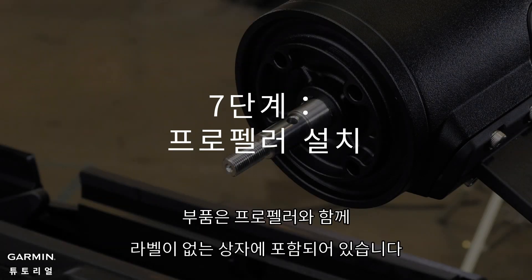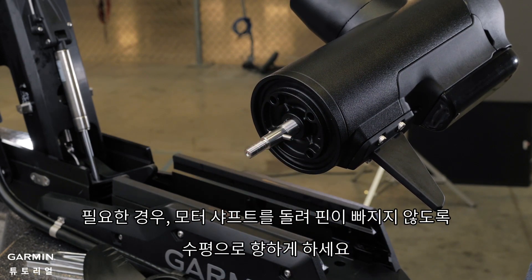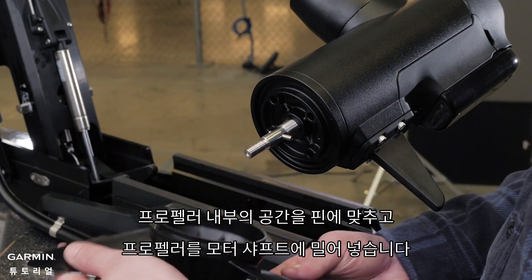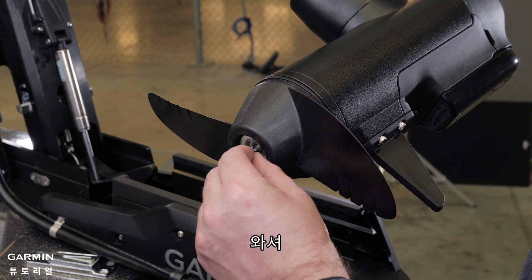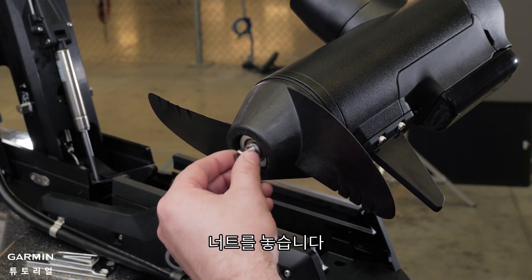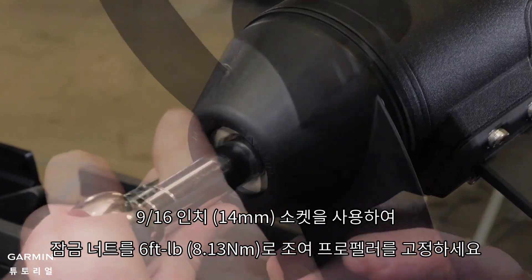Now install the propeller. The parts for this section are included in the box with the propeller and do not have a label. Insert the pin through the propeller motor shaft. If necessary, rotate the motor shaft to orient the pin horizontally so it is less likely to fall out. Align the channel on the inside of the propeller with the pin and slide the propeller onto the motor shaft. Place the anode, washer, lock washer, and nut on the end of the motor shaft. Using a 9/16 inch socket, tighten the lock nut to 6 foot-pounds to secure the propeller.